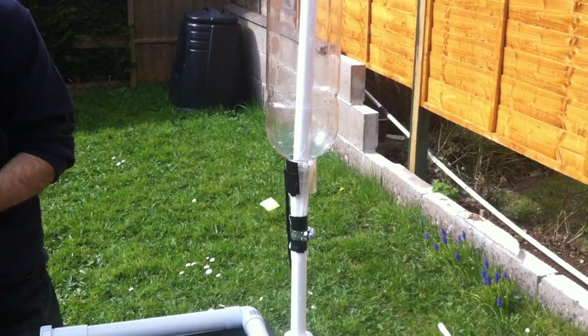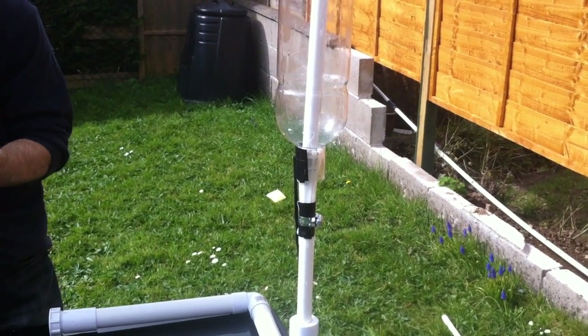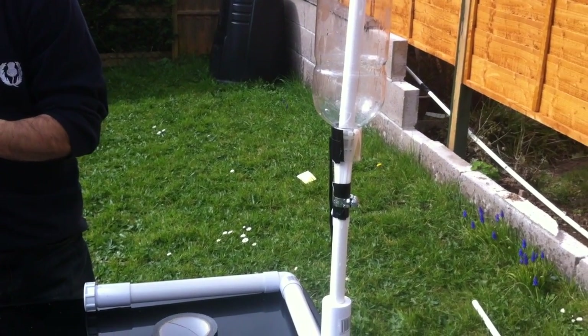So there you go — that's the basic design for the bottle rocket launcher. In the next video I'll show you how to make the rocket that's going to go on top. Thanks for watching.